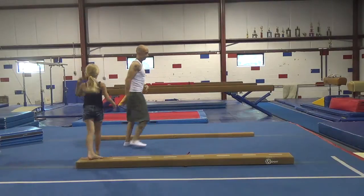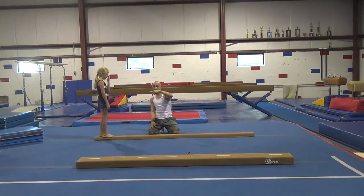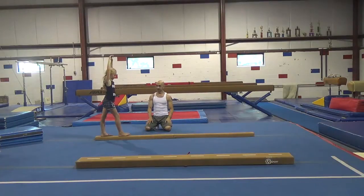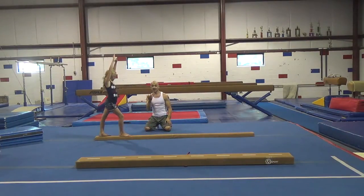Next, we're going to move over to the beam and go over the same steps. The first step, we're just going to kick up a little bit without even trying to bring your feet together, and just make sure you come back down on the beam and stay on the beam. The next step is you're going to try and just tap the feet together just like this.